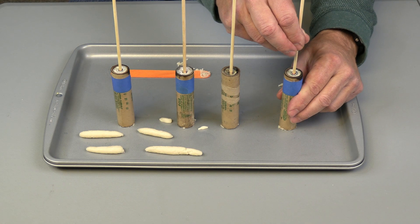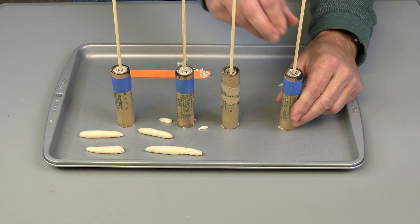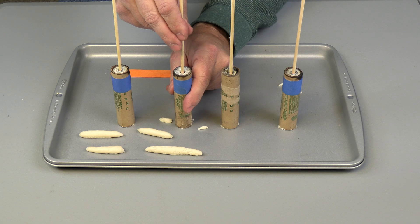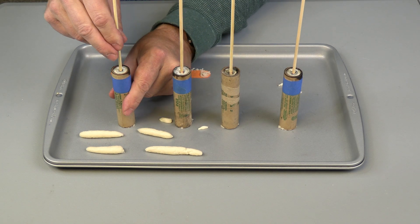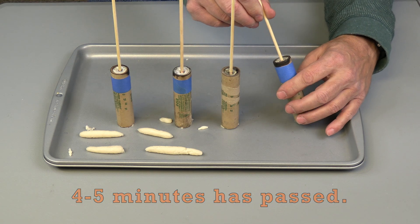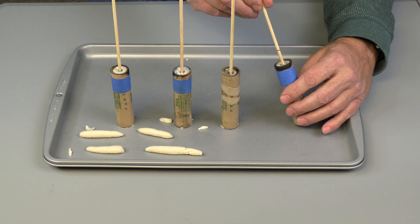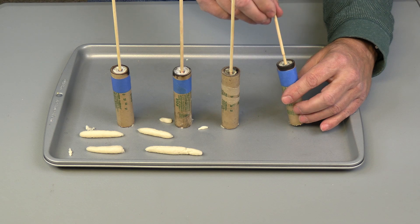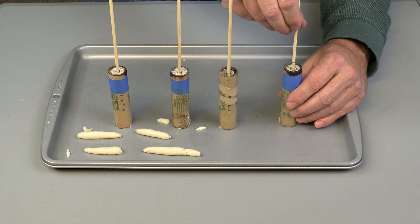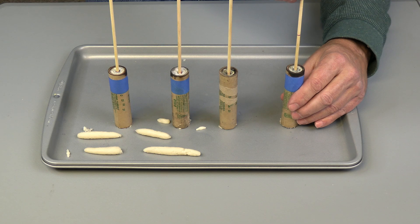Now it's time to check our work. Make sure the bamboo skewers are not frozen up in the fuel or anything — just give them a twist or two. Take your skewer, turn it around a few times, kind of run it in and out. Make sure that the core feels solid enough that it will stand on its own, then go ahead and twist them out.